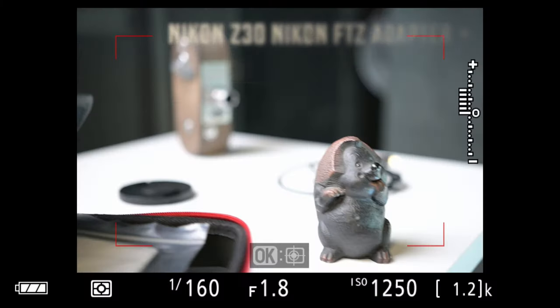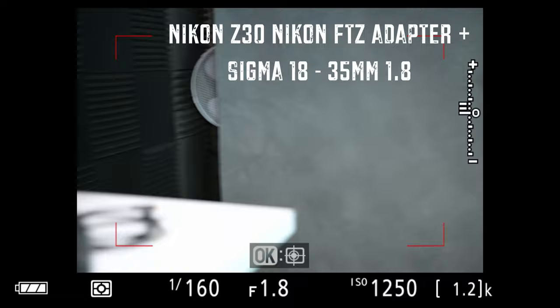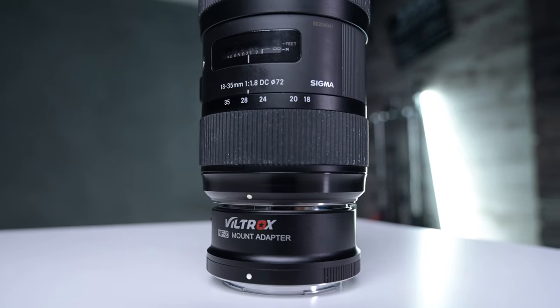Viltrox seem to be at the forefront of making glass for the Z mount system — specifically for full frame and APS-C — making some great glass there. And this is their iteration of the FTZ adapter.